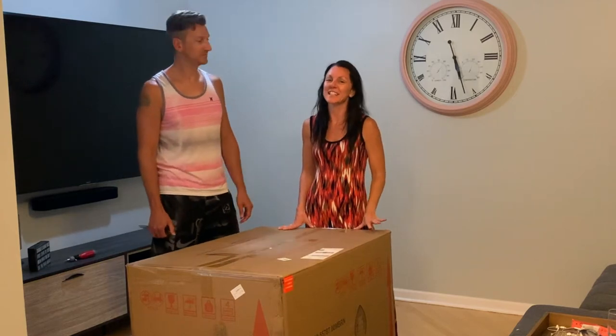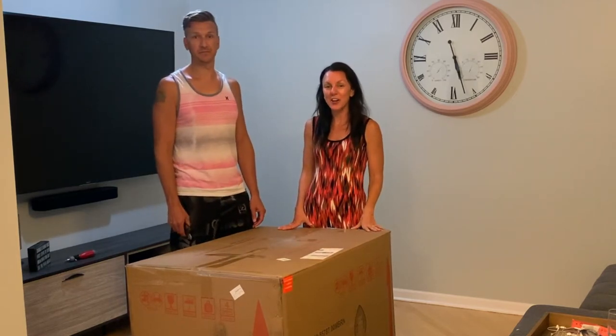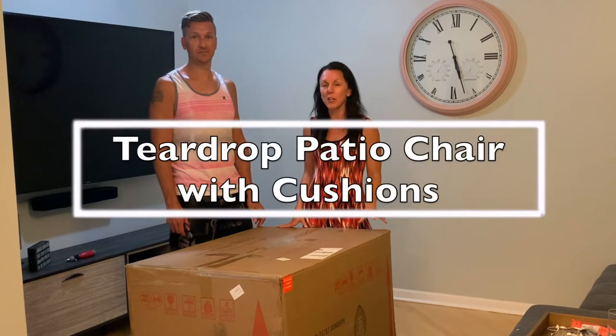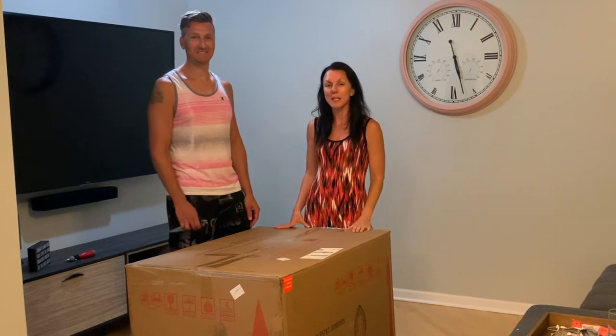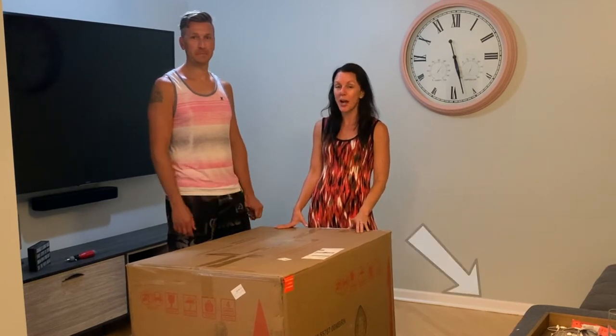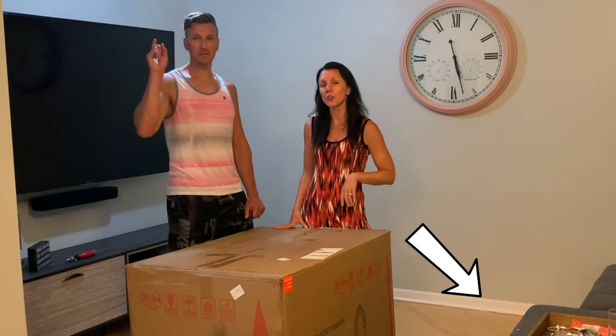Welcome back to our channel, Best Dictors. Today we're going to show you how to put together and a review of the wicker egg chair. Before we get started, make sure to give this video a big thumbs up to like it as it really helps out our channel. And don't forget to click subscribe and click the bell for all notifications.